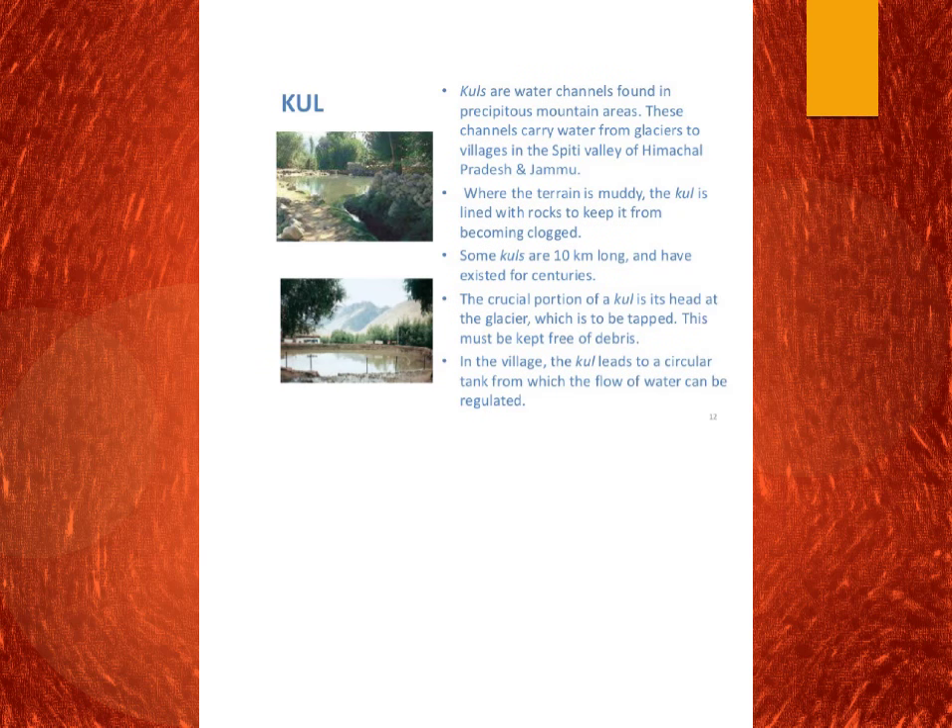The next one is the Kul. Kuls are water channels found in precipitous mountain regions. We find them in Himachal Pradesh and Jammu and Kashmir. Where the terrain is muddy, the Kul is lined with rocks to keep it from being clogged. Some Kuls are even 10 km long and have existed for centuries. The crucial portion of the Kul is its head at the glacier, which must be kept free of debris. In the village, the Kul leads to a circular tank from which the flow of water can be regulated.